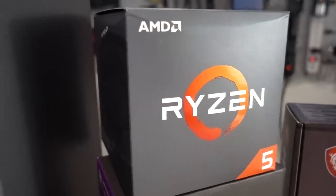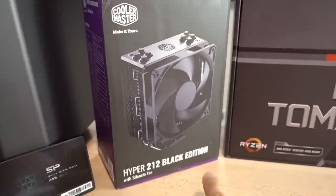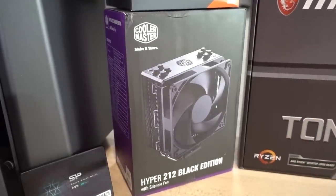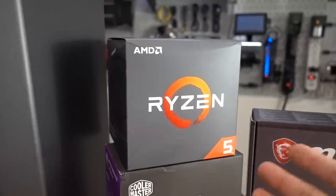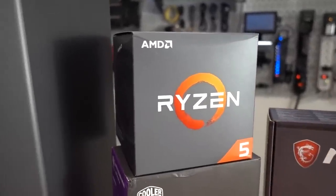Six core, 12 thread CPU. And instead of using the included Wraith cooler, I decided to switch things up, go a little bit fancy, and get a Hyper 212 Black Edition from Cooler Master. I found this for 30 bucks, so it didn't take a whole lot out of the budget, but it is going to be a lot quieter and cooler than the Wraith cooler. Because of that, we're going to have a nicer and easier time hitting four gigahertz on all cores when we're ready to overclock our 2600.